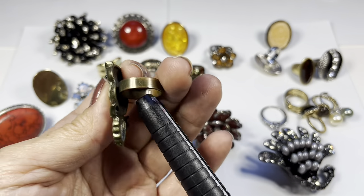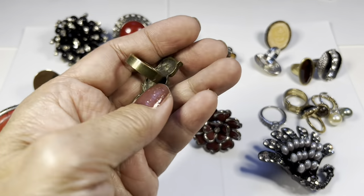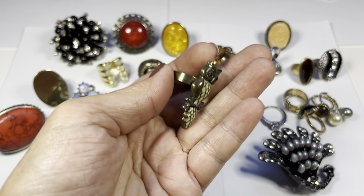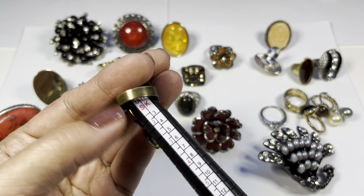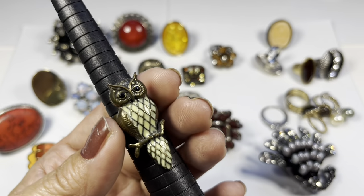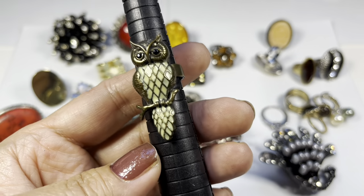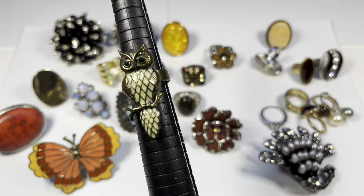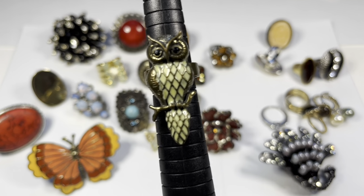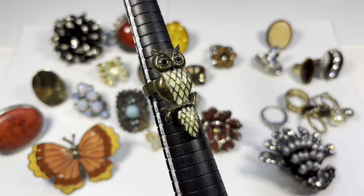And oh, here he is making an appearance — Mr. Owl! He does have some wear on the top rim of the band. Brass tone. He measures about six and a quarter. He has black rhinestone eyes and an ivory or buttery enamel body with a crisscross pattern, leaves, and he's perched on a branch. He looks pensive.